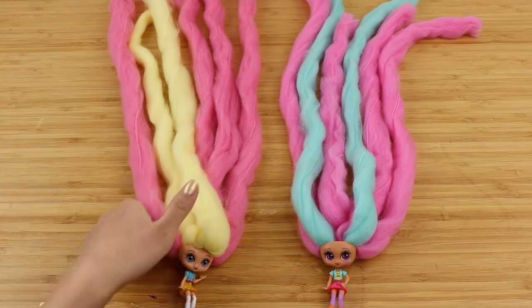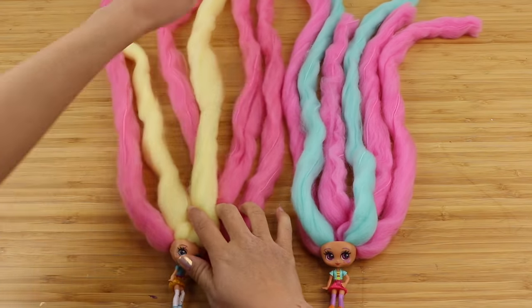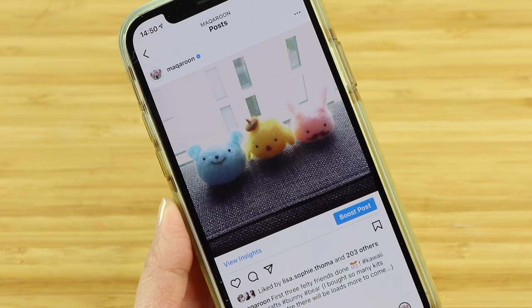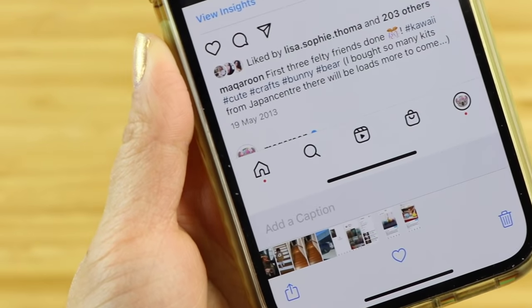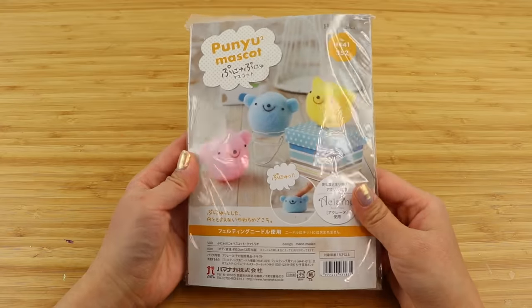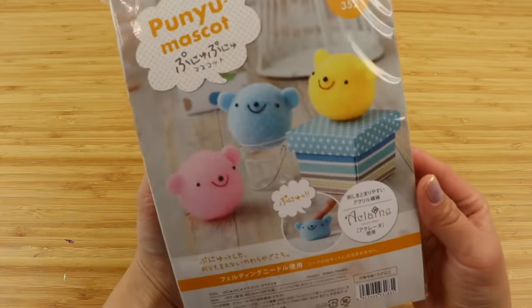I also like the fact that these come in bright candy shades which are perfect for making standalone pieces. I'm going to use the same characters I made during my very first attempt at needle felting. These were done in 2013 as practice before starting my YouTube channel, so I have a lot of fond memories here. The design was based on a Hamanaka felting kit which is also perfect for beginners.